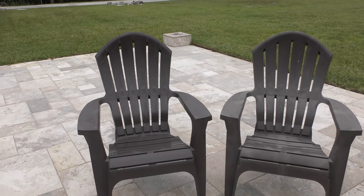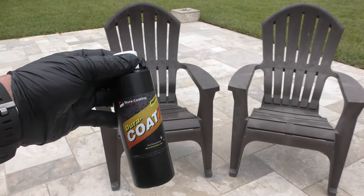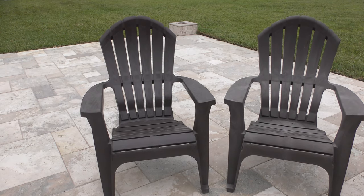One bottle would have done probably 15 of these chairs, so it goes a long way. Works really good. It's on sale today for $24.99. Works on all plated and painted surfaces — feel free to watch our other videos on our website Dura-Coding.com. Thanks.